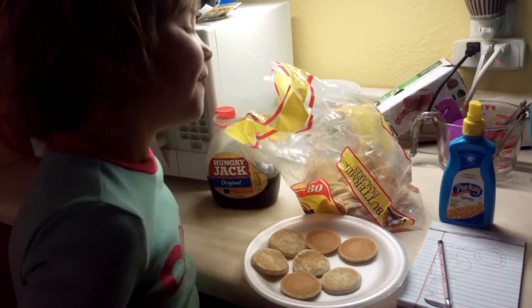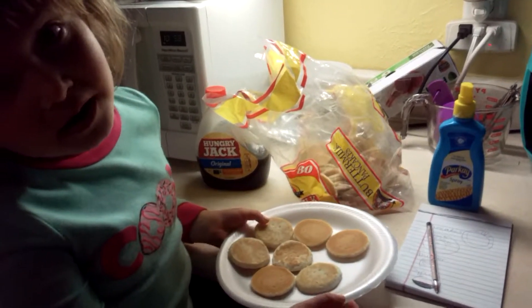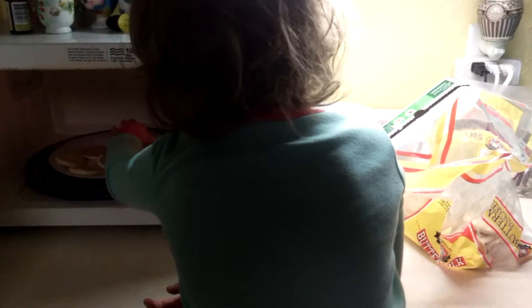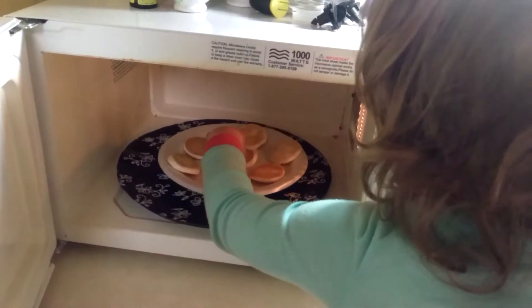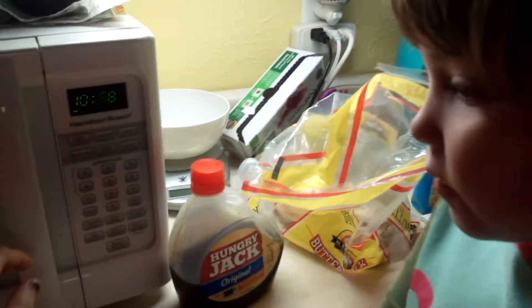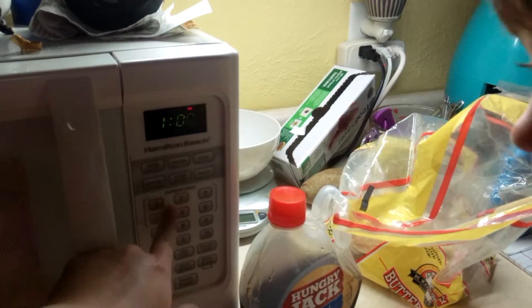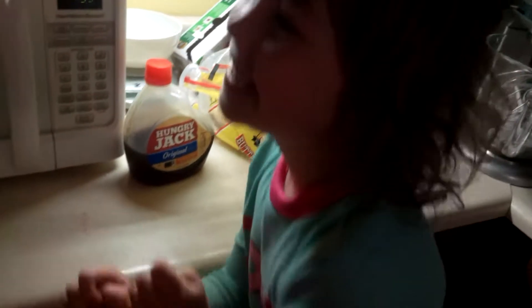Mom, you're gonna have to help me with the cooking part, cause I'm a little too young. And I mostly do a lot of cooking. Make sure they're apart so they don't heat up together there. Let's try one minute. Okay. Press it.